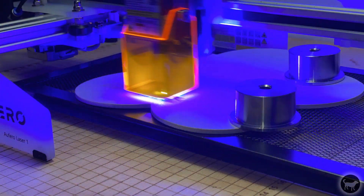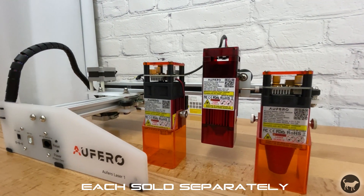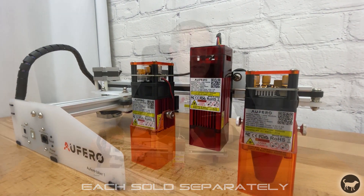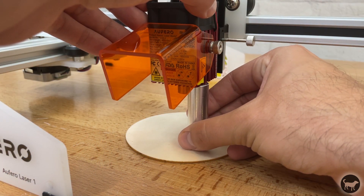Now I will talk about the different options you can pick when ordering this machine. The Aferro comes with three different laser options to fit the needs of what you want to do with this machine. All of the laser options are fixed focus, so you only need to use the included spacers to get the correct focal length, but it's still a good idea to check the laser spot using your safety goggles and the included anodized aluminum plate to get the smallest focal point possible.